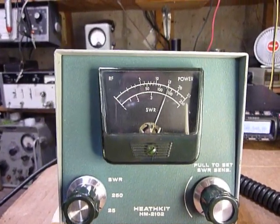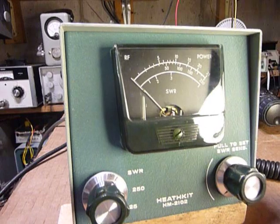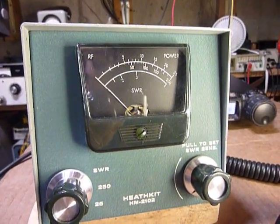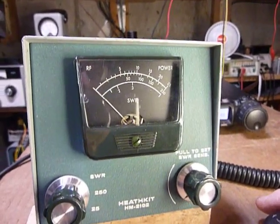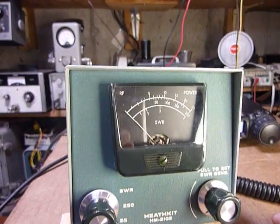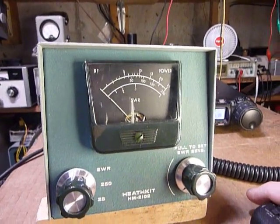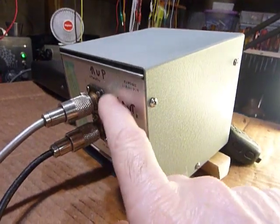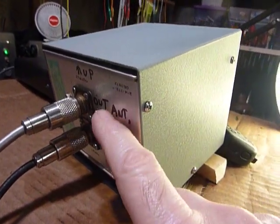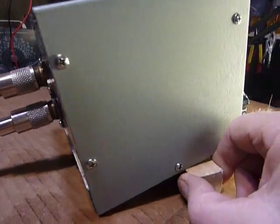It had been calibrated about a year ago and was working fine. Yet today when I did a little transmitting on 2 meters, it was reading about 5 watts with a transceiver that puts out about 15 watts. So I thought something is wrong. I took it apart, took the screws out, removed the sensing unit in the back, checked connections, and checked the calibration — which was right on. I couldn't figure out what was wrong.